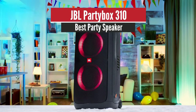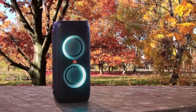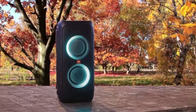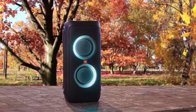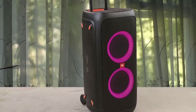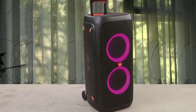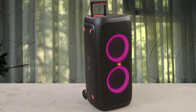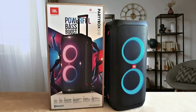JBL PartyBox 310 — Best Party Speaker. This is the new JBL PartyBox 310, rocking both cosmetic and performance improvements from the PartyBox 300. Overall, the PartyBox 310 is a good upgrade from the original 300. So if you're looking for a big speaker for your man cave, or if you moonlight as a DJ, you could try this one out.